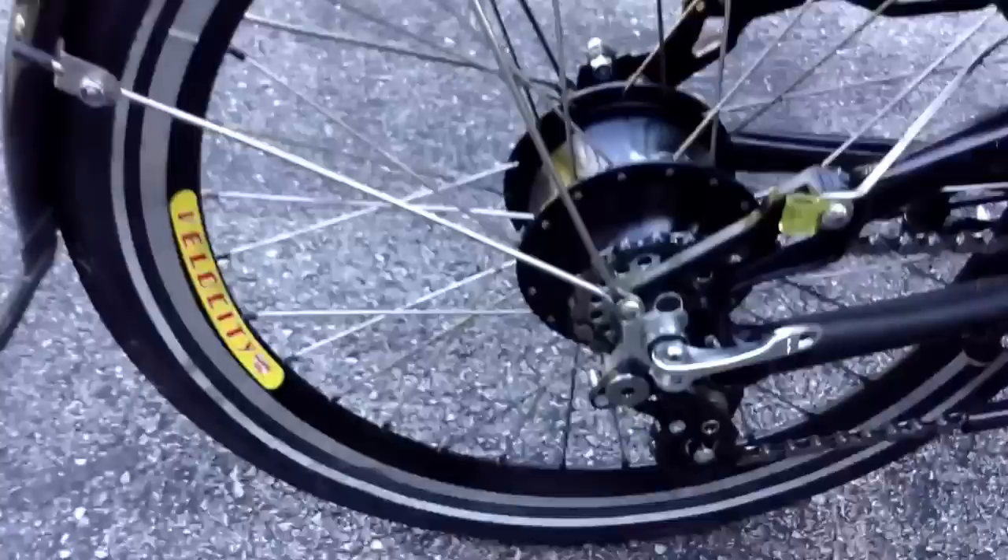As we move on back, you can see I've moved the Roloff shifter to here on the bar. I did it in the upright position. Those are my wrist rests on each side, and dual mirrors mounted in. And here's the Roloff 514 internal geared hub.